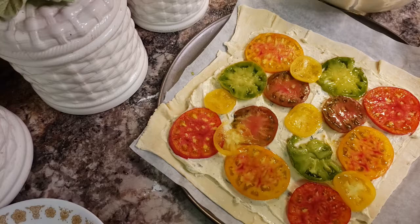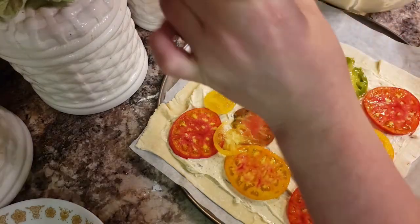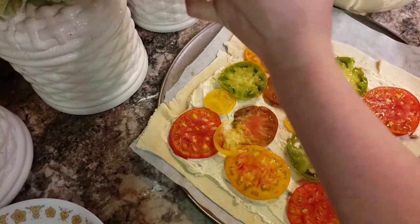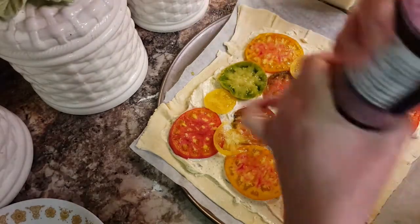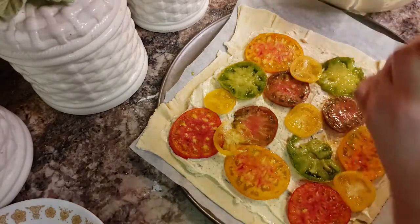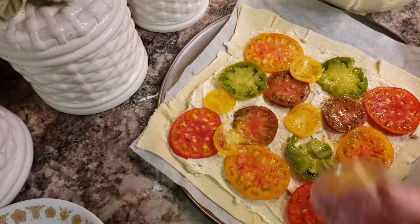Now that the tomatoes are on, you want to salt the tomatoes. This is really good because you can add whatever you want — you can add caramelized onions, you can add black olives, even minced garlic.